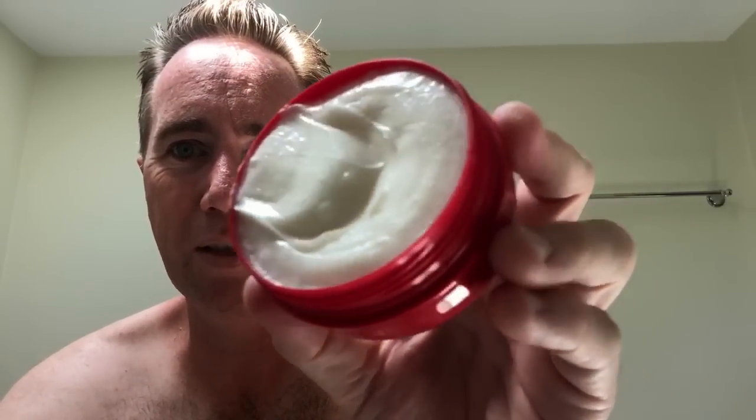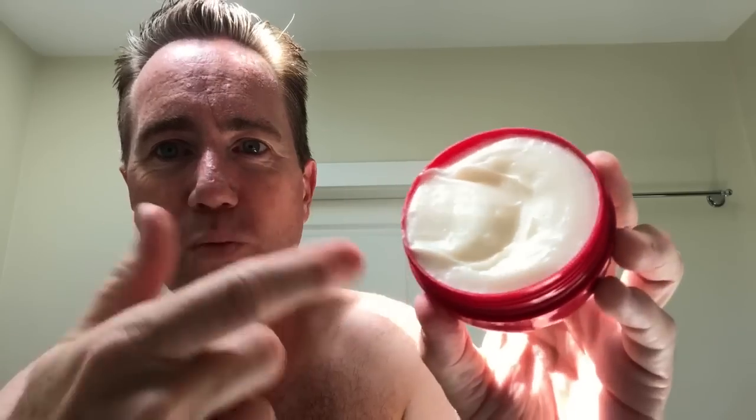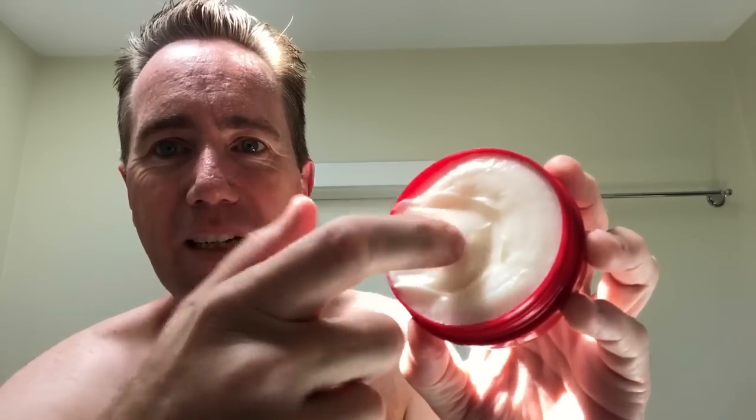Oh, look at that creamy goodness in there. Is it hard? It's a little bit hard. So it looks like it's really soft, like pudding, but it's not. Oh my gosh, this stuff — if you like the smell of amaretto, you know, the liqueur, that's what this smells like. It's almonds — amaretto is almond liqueur.